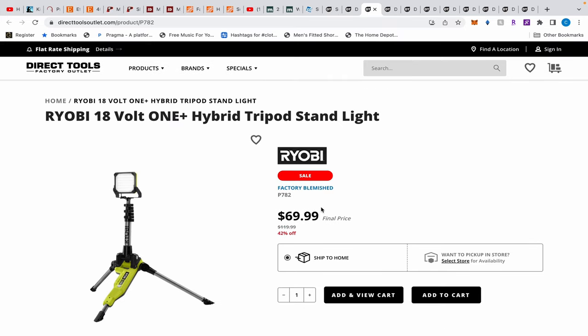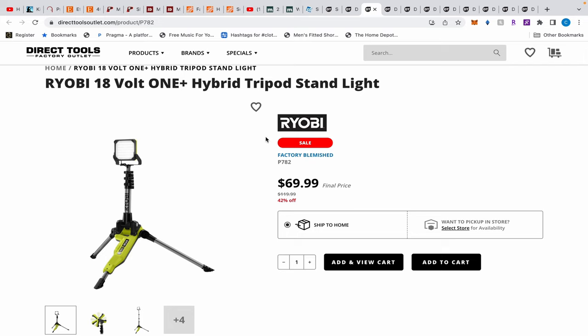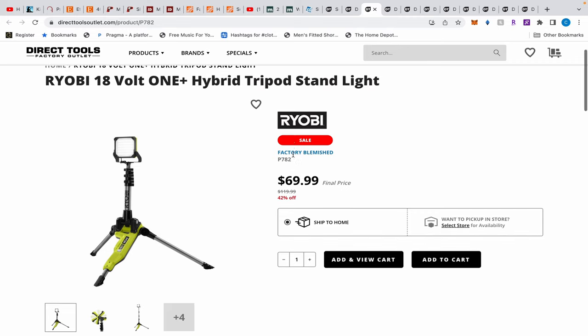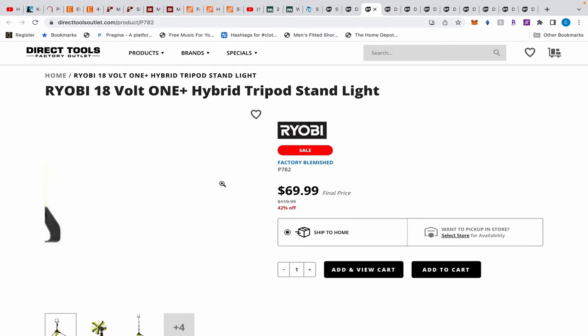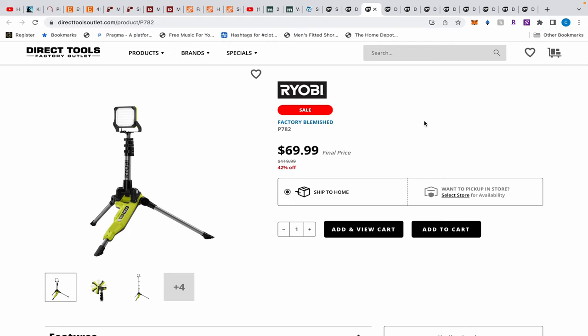I've reviewed this Ryobi light — it's $69.99, which is a good deal. For $120 I felt it was compelling, but you could routinely find the Milwaukee M12 with a battery on a deal around $120. At $70 this is a good light. I like that it's a hybrid system — you can plug it in, though Milwaukee's lights do that too. You just never get the M12 for $70. Watch the video for the full comparison — it produces a different color light, is quite bright, but it's a bit clunky and the legs stick out far. Still, $70 is not bad.